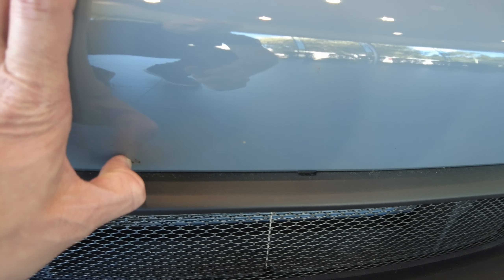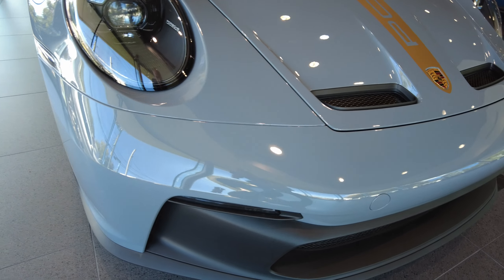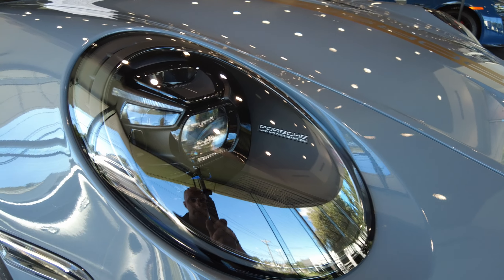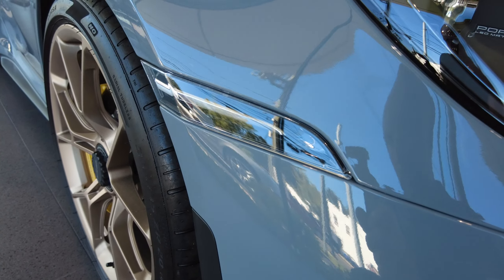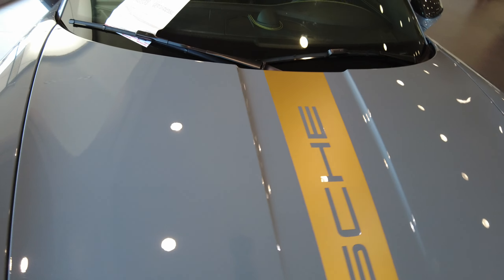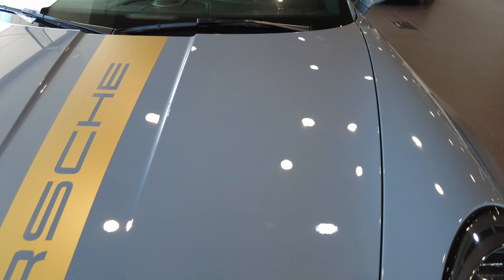Stock ones look god awful. Front bumper — bug splatters, but that's on top of the clear bra. More bug splatters. Passenger headlight. Side marker. And the rest of the passenger fender all looks perfect. The hood is perfect.